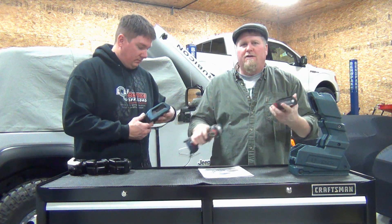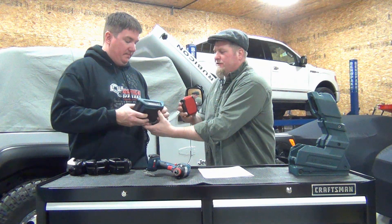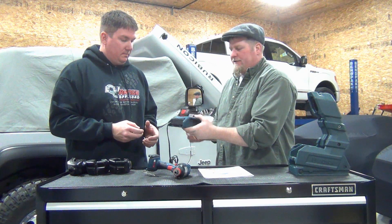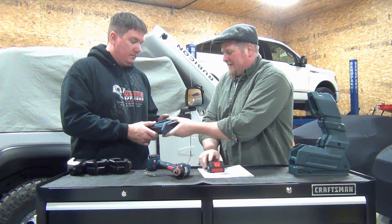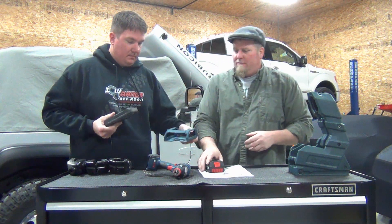Now let's say you've got a reciprocating saw and you're using it — obviously you can't stick it in there while it's in the saw. So you can charge just the battery by itself, remove it from the tool, and charge it that way.